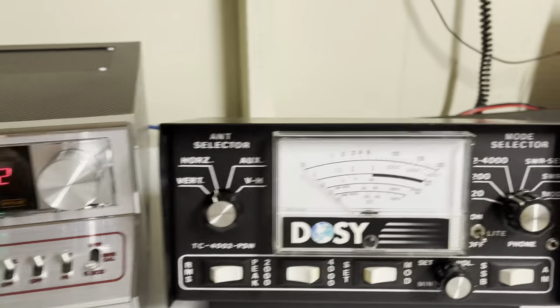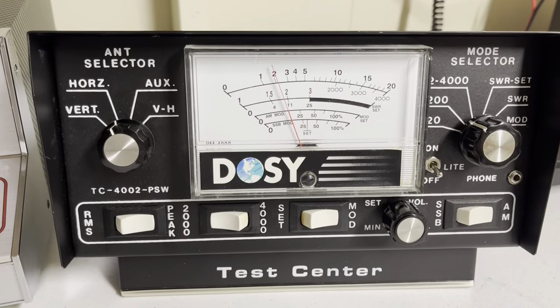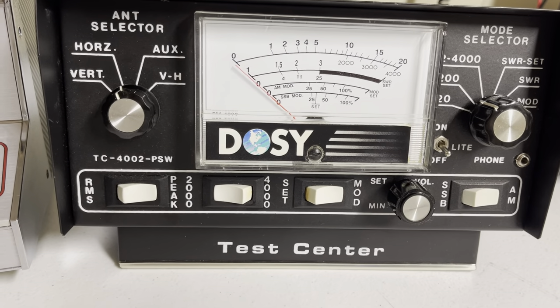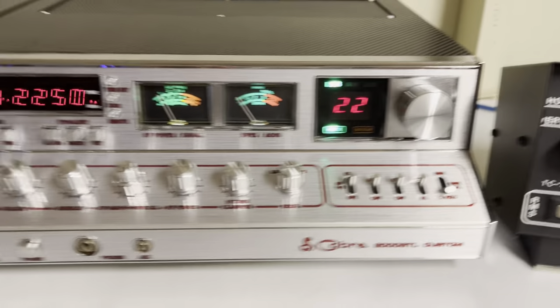Sideband — audio check. Hello. Just about a little over 20 on sideband.